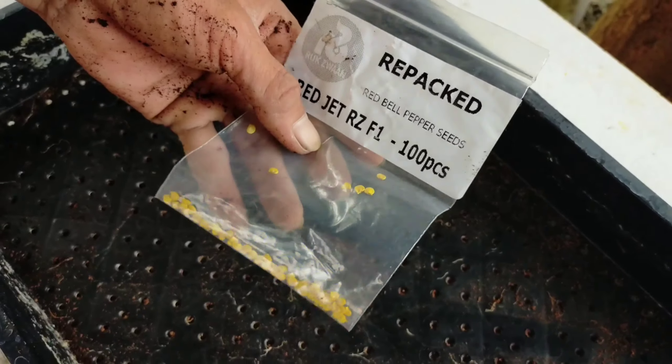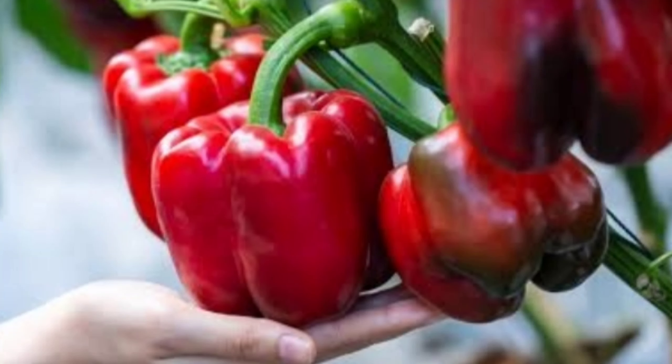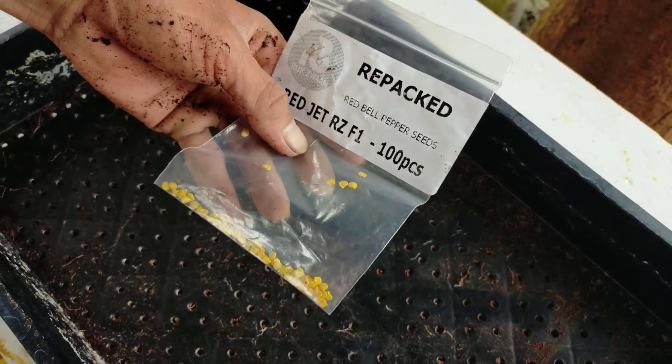That's why I chose a repack of 100 pieces for 800 pesos, and I immediately bought it at Lazada or Shopee. This is a very good bell pepper — it is sweet and nice, it has four lobes, and it's very big. We will first prepare the basic materials. We will use organic materials with coco coir to make sure that this bell pepper will grow as nice and easy as possible.